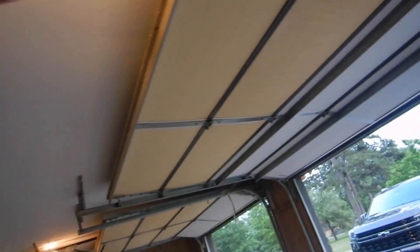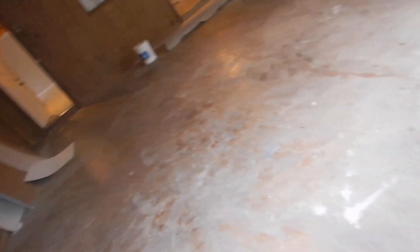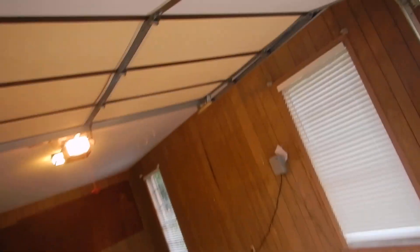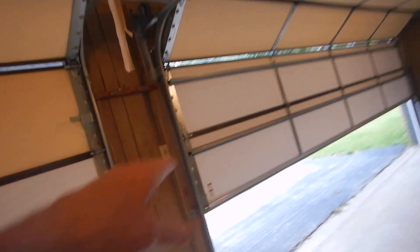Our courtesy lights are working. Let's see if the doors are in adjustment. The spring is adjusted properly. Our doors are in pretty good shape — all we're really missing here is a pull handle and some safety notices.